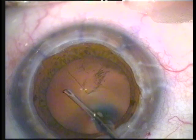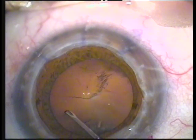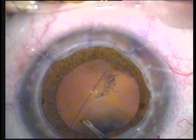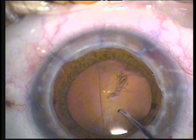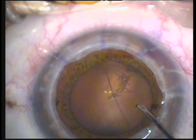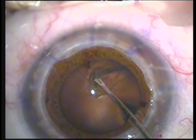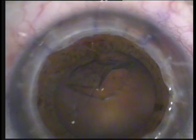It's quite a challenging technique as there's no pressure from the viscoelastic onto the anterior capsule. Special care is being taken here to manipulate the capsule and not have the continuous capsulorrhexis run to the periphery and compromise the support for the further cataract extraction. You can see things go well here — the capsulorrhexis is almost completed. It's a large capsulorrhexis of about 6.5 millimeters in diameter, and the continuous capsulorrhexis is performed perfectly.